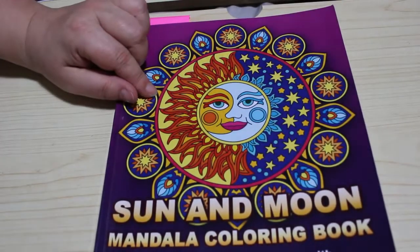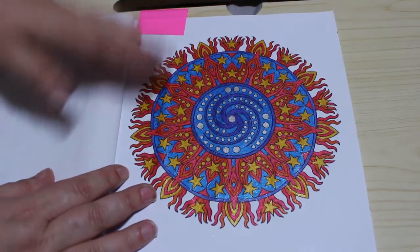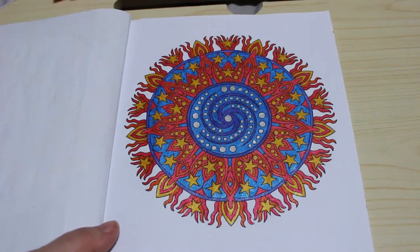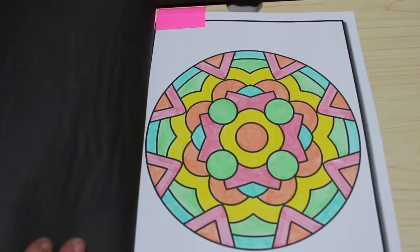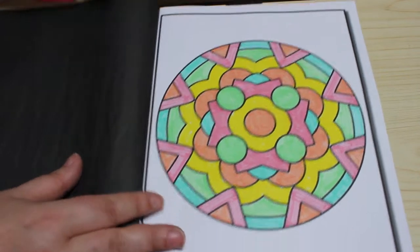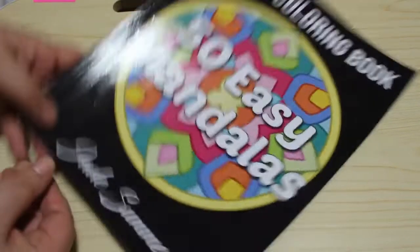The first one I did was in the Sun and Moon Mandala calendar book by Camellia Angel Cova, done with various gel pens, mostly Wink of Stella, but there were some other ones used as well. I also did one in the Jade Summit 50 Easy Mandala book — I did this one because I got some pastel highlighters from Lidl and I wanted to try them out.